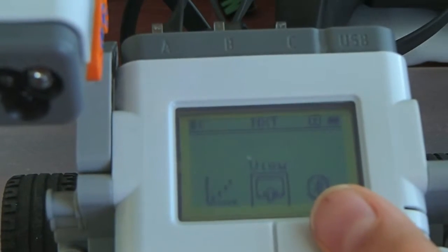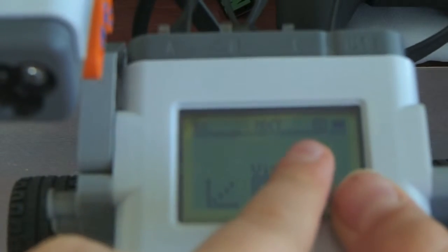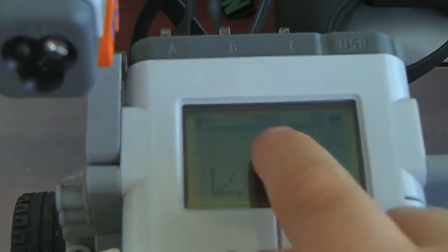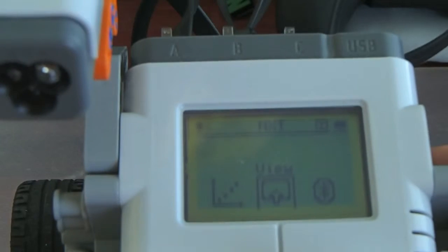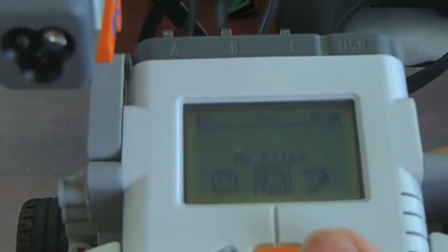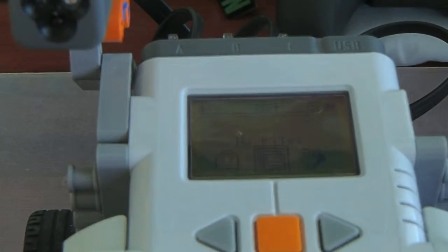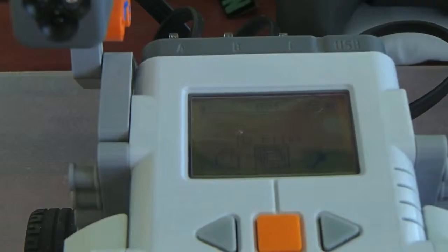At the top, you have your status bar which shows your battery, your NXT's name, and your Bluetooth status. And then there is the Bluetooth menu, settings, and 'Try Me', which is basically do whatever you want. So, now we're going to get to the second part of the video, which is going to be controlling it with your phone.